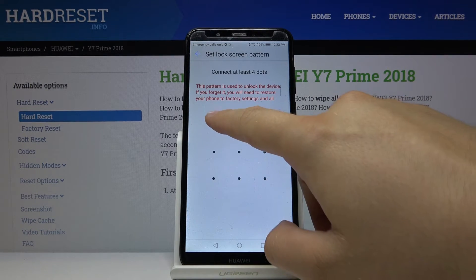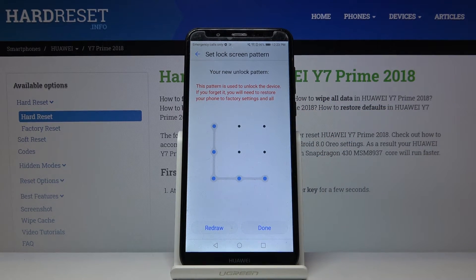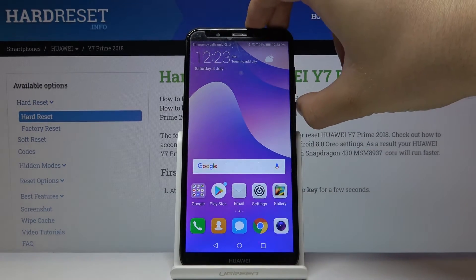Let's go for the pattern. Draw the pattern, draw it once again, and then click Done. We can also add a fingerprint, but I don't want to do that.